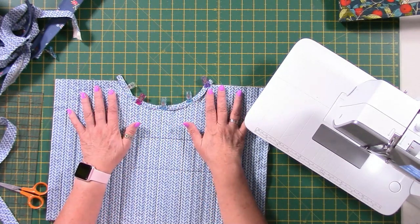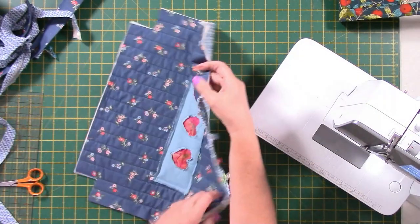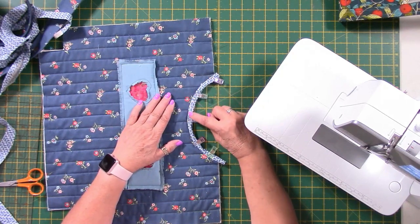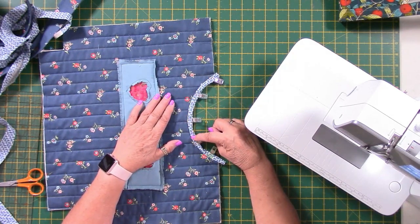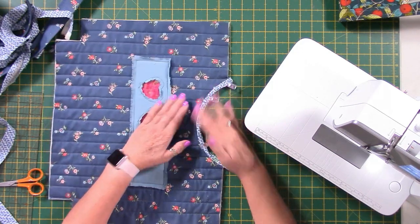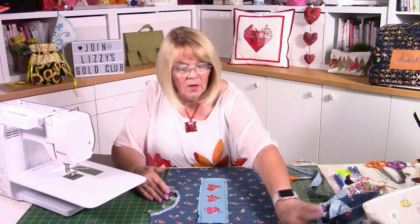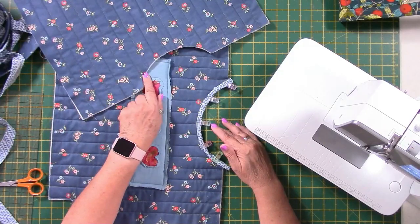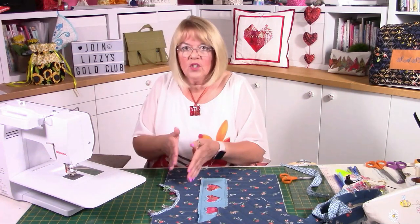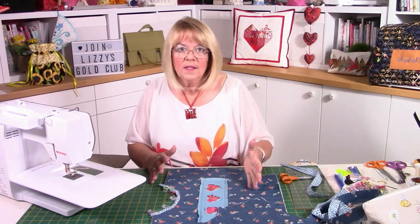I'm going to top stitch along my bias binding to secure it down. I'm going to go ahead and do that, repeat it on the other piece of the bag, and then we're good to go on the side seams. I've put the bias binding around both bag handle parts — on the back it always looks gorgeous because it's a matching fabric so it's almost invisible.